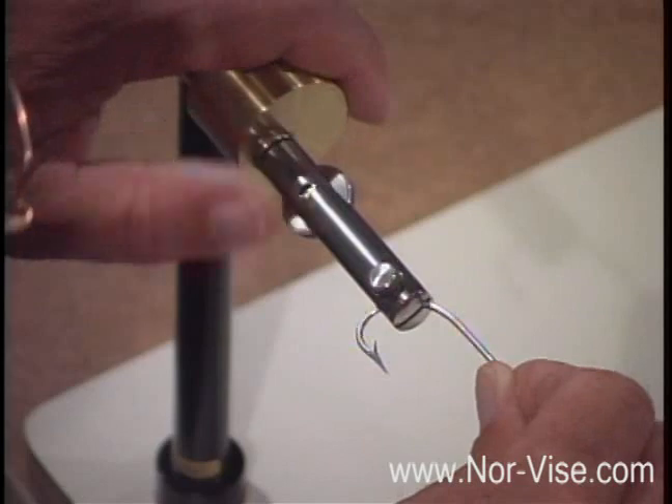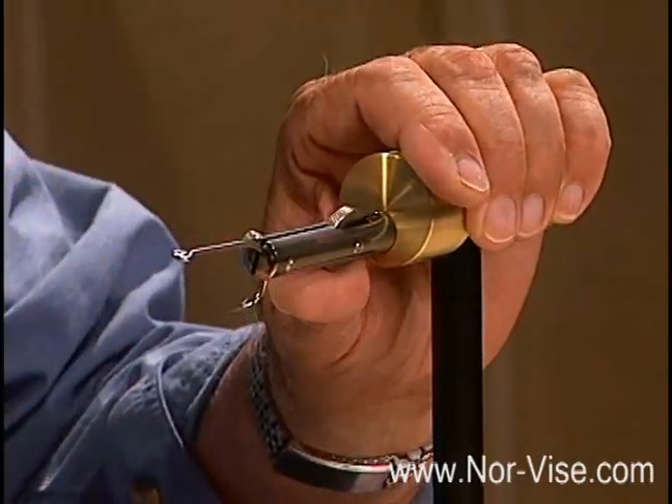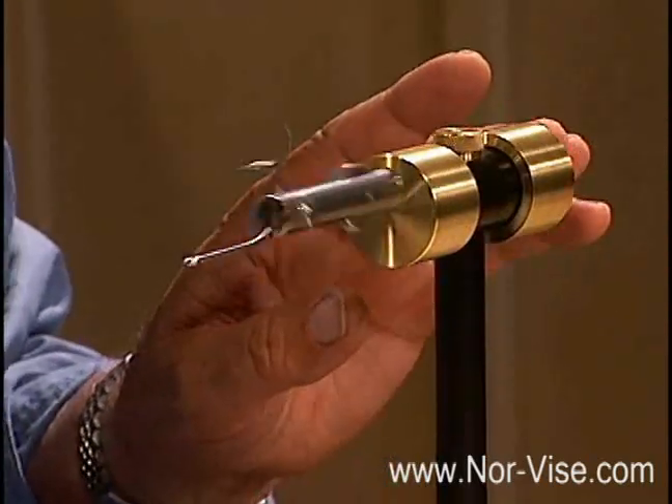You set that in there, and remember: regardless of the size of the hook, the shank goes even with the top of the jaws, so that when we spin the hook, it's perfectly centered.